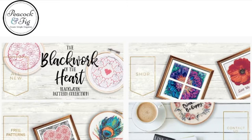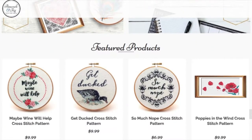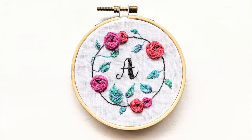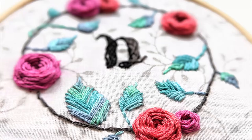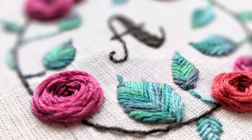Hi there! I'm Dana Batho. I'm the designer at Peacock and Fig. In this class you'll learn how to make a really pretty little monogrammed embroidered hoop. You can see you can use a pattern fabric, which I've done here, or you can use a plain fabric, which is what I do for the tutorial.